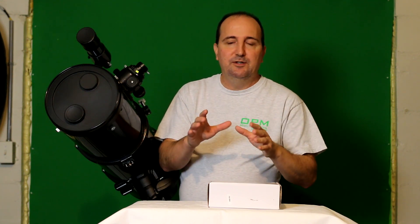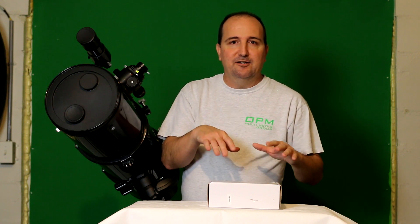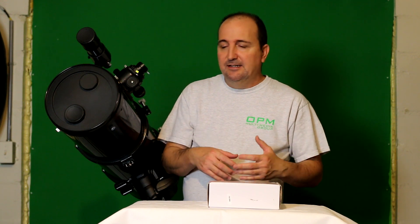Now if you haven't seen my eyepiece review video, check it out on my channel. Also check out their store — they have some amazing products and they're very, very affordable. And also if you're just starting out in astronomy and you're looking to get a nice little simple introductory telescope, check them out. They do sell telescopes as well. They also sell binoculars, so if you're just looking to get a pair of simple binoculars, they have pretty much everything.